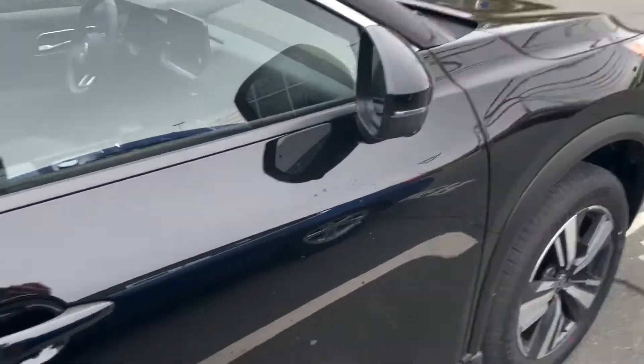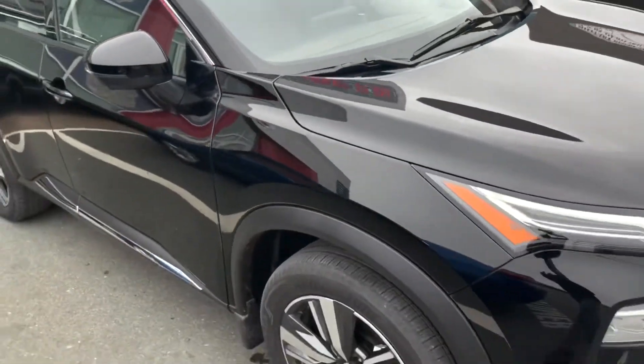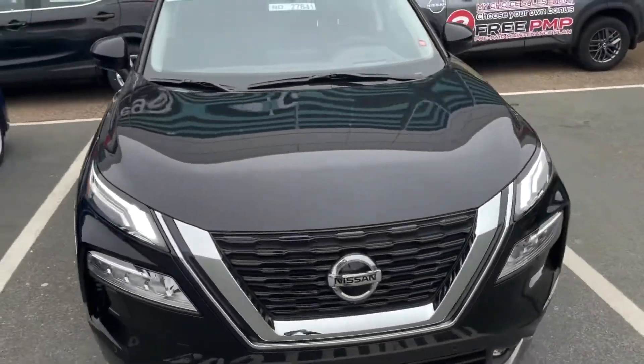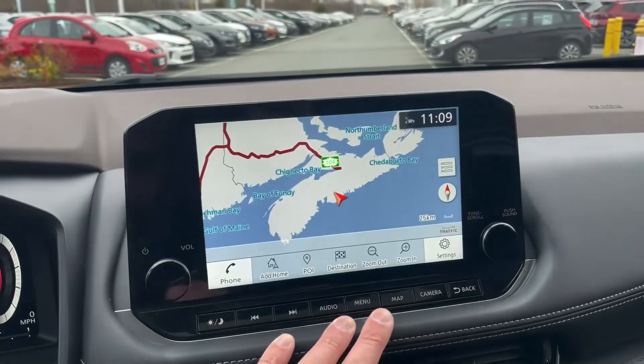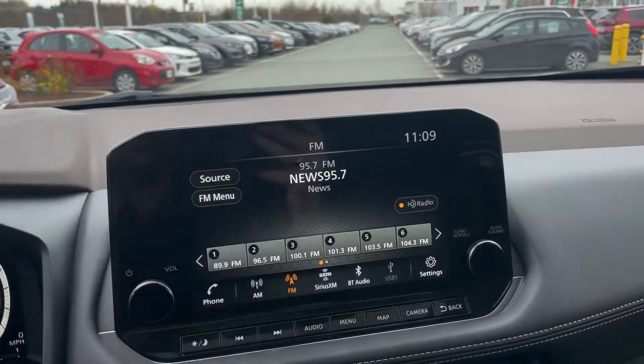We're going to hop inside just to see what else we've got. On the inside of the Rogue, we've got a beautiful full color touchscreen display. It's a nine-inch display and it does have navigation with it. We've also got lots of choices for audio — AM, FM, satellite which is free for the first three months.